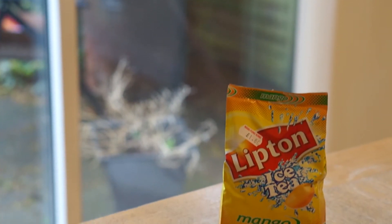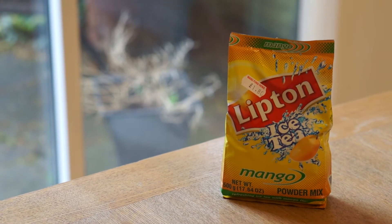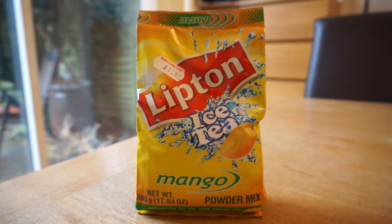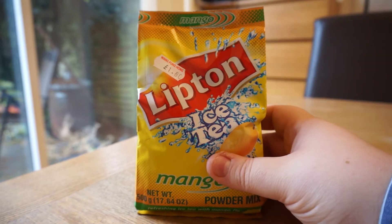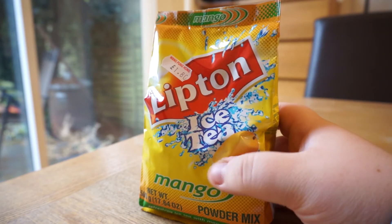Here we are again on my kitchen table with another iced tea based product. This time it's Lipton's Mango Powder Mix. If you've seen any of our previous videos you'll know that I'm a big fan of iced tea, and I picked this up from the local Chinese supermarket for £1.80.